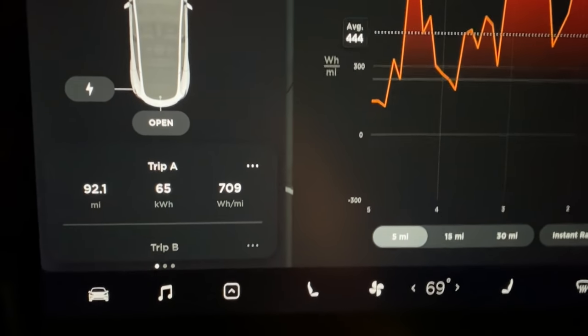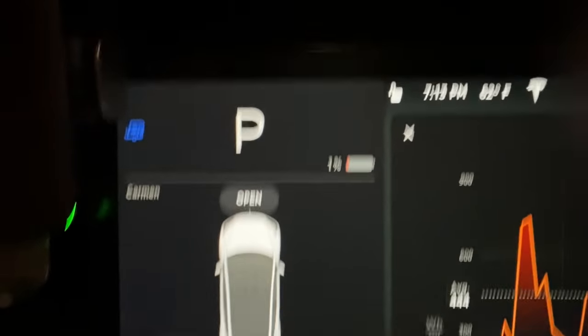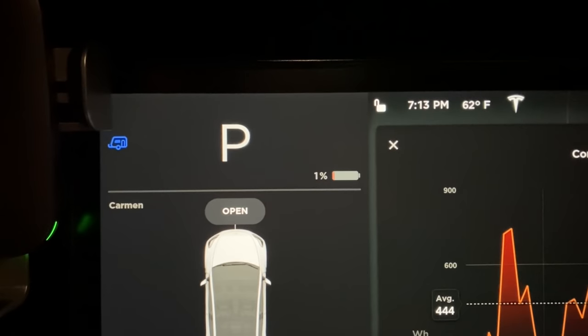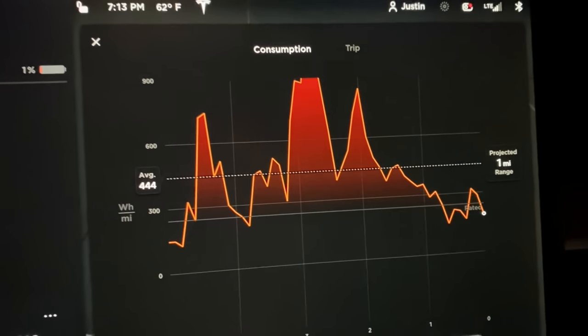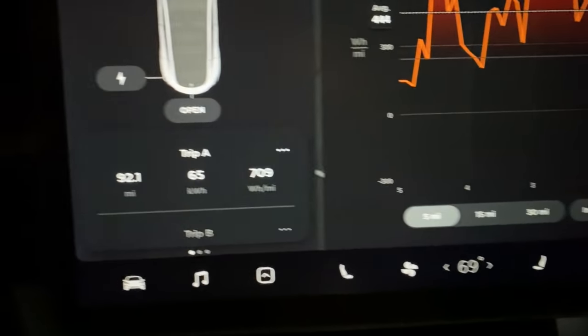We made it — 92.1 miles. It says 65 kilowatt-hours, but we've been on 1% for a little bit. We are so lucky we made it. I've never had range anxiety like this before. Fortunately, we were able to go really slow to bring that last five miles way down in our average. Total of 709 watt-hour per mile, and that was going at least five miles an hour under the speed limit. We were doing 65 for that last half, and then five miles out from the highway I dropped it to 60, and we just made it. So we're going to go get set up, get the camper going, get some firewood, and get a fire started.